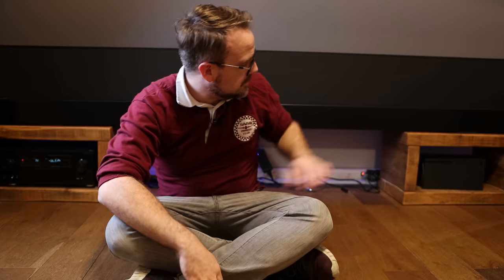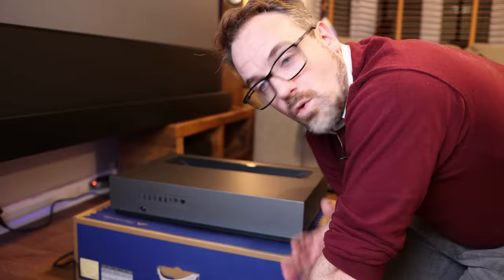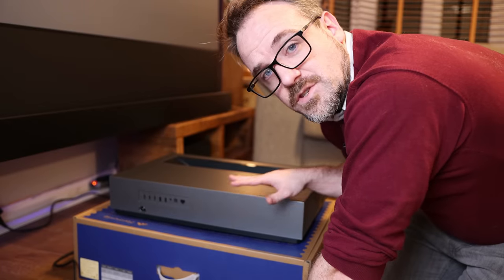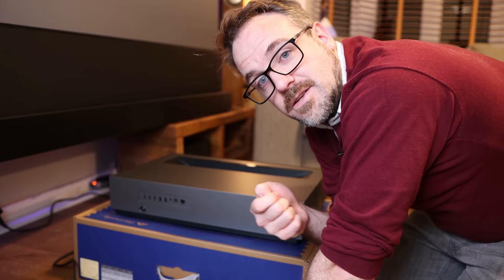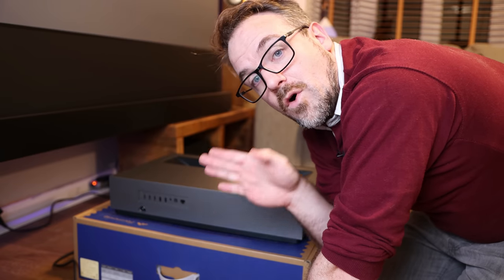I'm now going to start connecting it up — connecting it to power, to my cinema amplifier, and to my Xbox One X. I want the 4 Movie Theater projector to control my amplifier, so turning the volume up and down on the projector will do the same on my amp, through a technology called ARC.